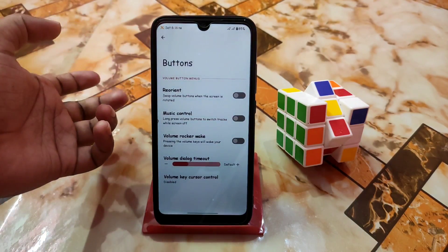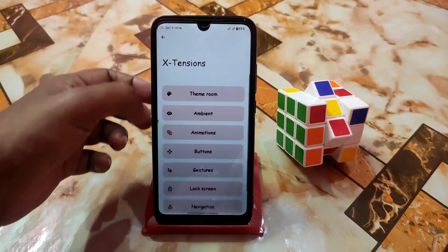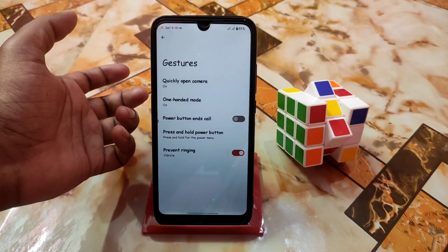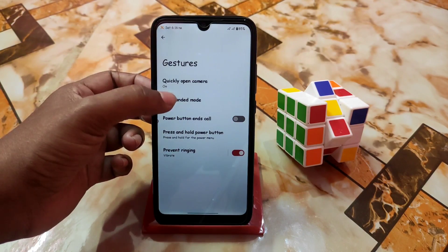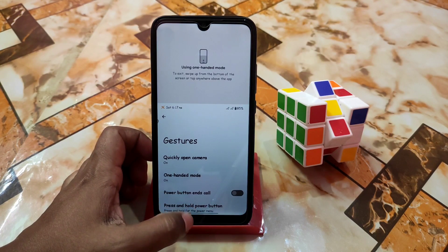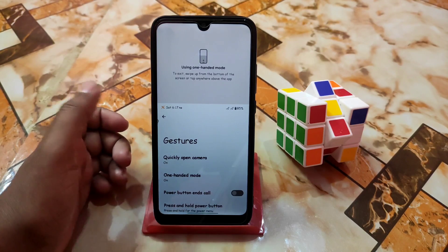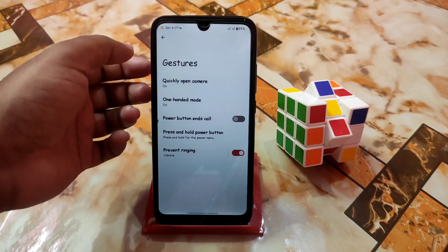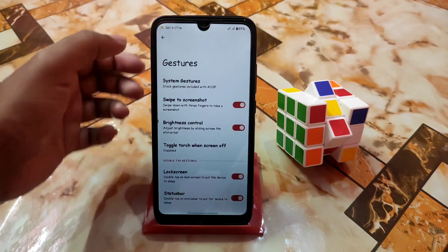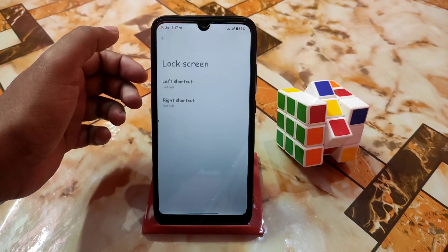After that we have buttons as usual — I don't want to waste time here. Music control — you guys can enable that. Then we have gesture and system gesture. One-handed mode is working: if you enable it, scroll down with the navigation bar button and you can use one-handed mode, which is a pretty handy feature.